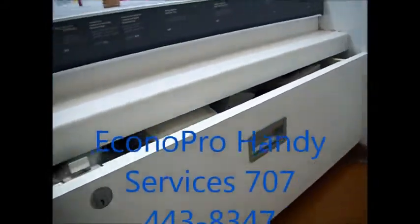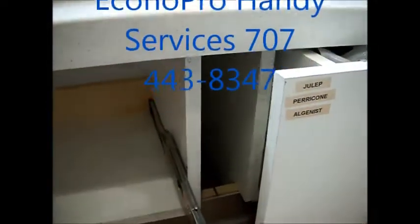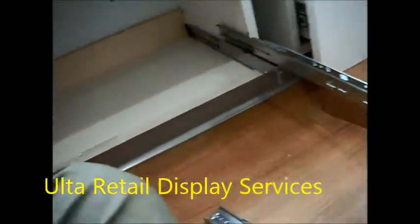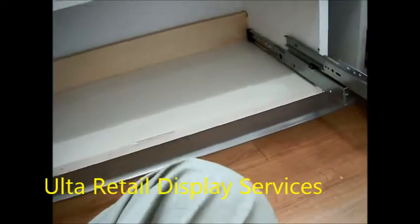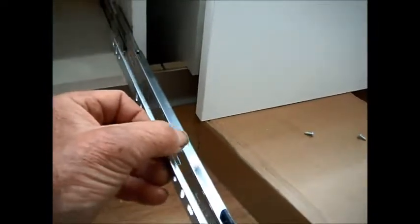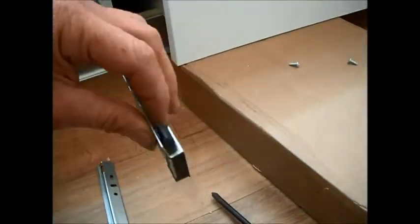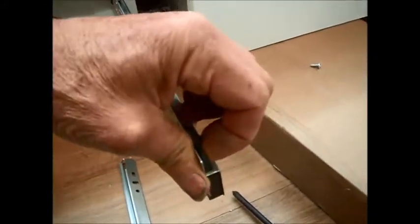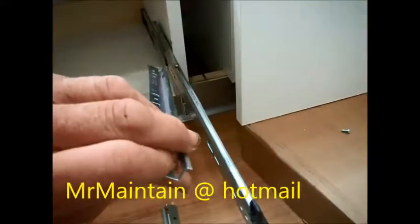These are the Ulta Beauty hinges on the drawers. They have a quick release on the top. This is the quick release for the top — basically, this pushes in and this will come up. And that's your quick release right there.